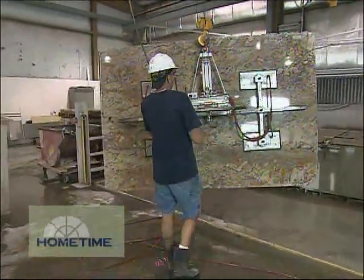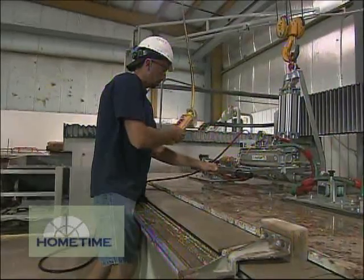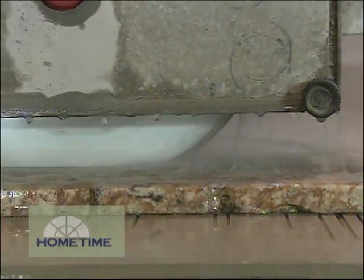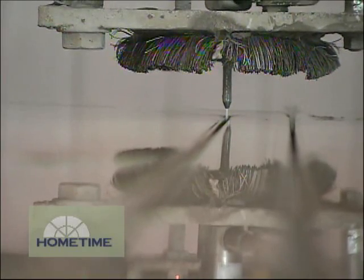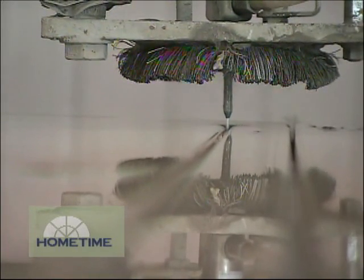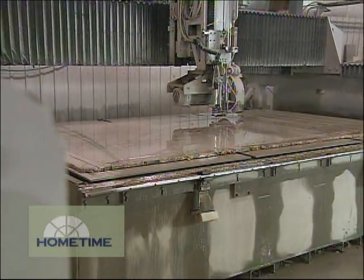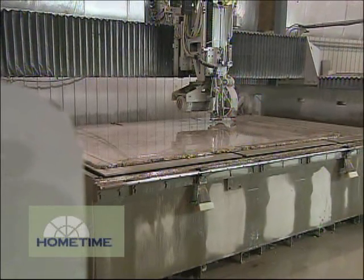We'll bring that slab in that we took the photo of earlier, set it up on our overhead crane, put it on our saw water jet. All the big straight-line cuts are going to be done with the saw portion of that, and all the nesting cuts and radius cuts will be done with the water jet. That water jet cranks water up to 60,000 PSI, mixes it with a little bit of garnet, and shoots it right through the stone. The saw is used because it's much more efficient and faster for the straight cuts — higher speed, more efficient use.